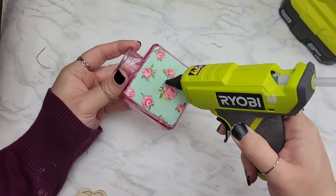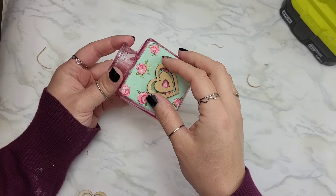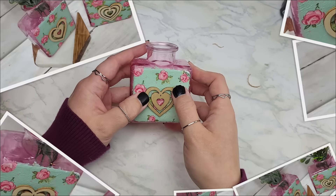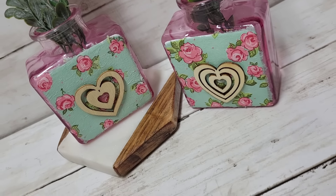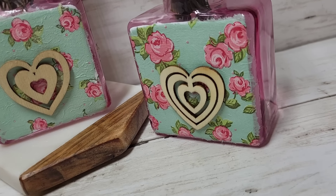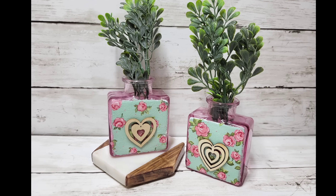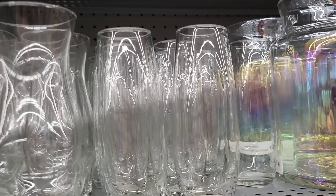Since they're pink and adorable, I decided to take a cute little wood laser cutout and put it in the center, and I'm going to finish this up by adding some greenery. These are all done — feel free to seal this up if you want; I decided not to just for the reveal.